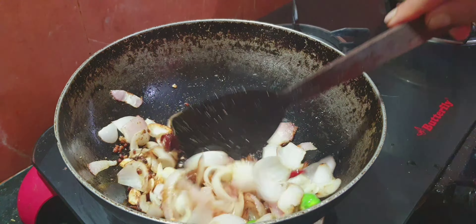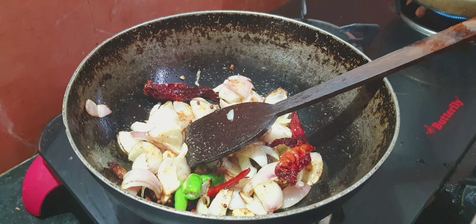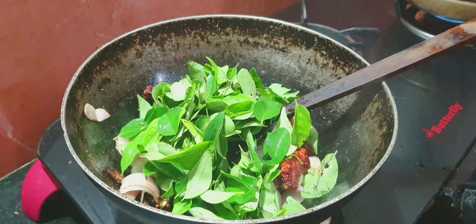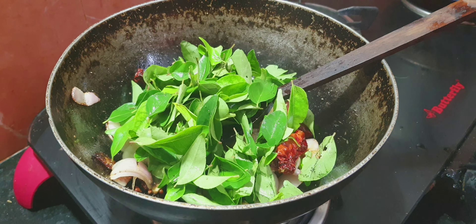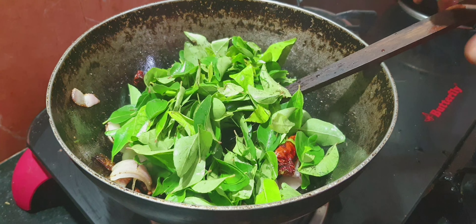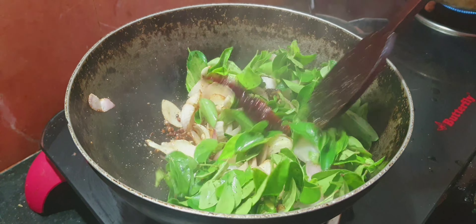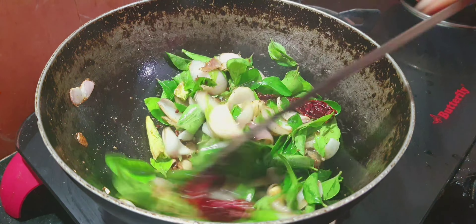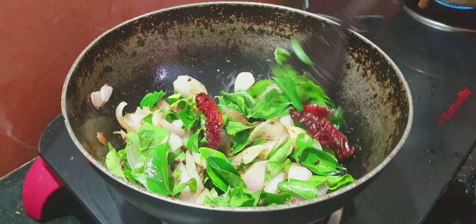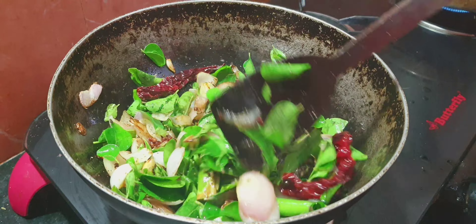If you want to make it soft enough, you can use it as easily as you can. Now put it in the pan. Put it in the pan. You can put it in a pan.